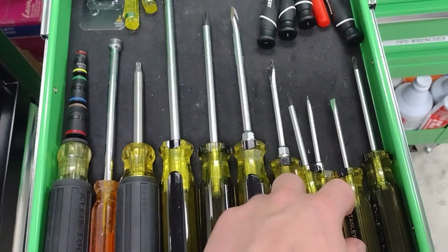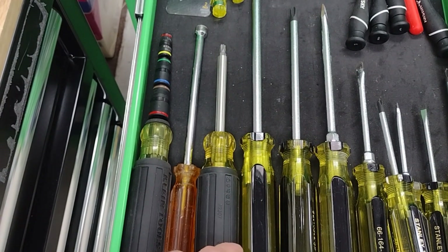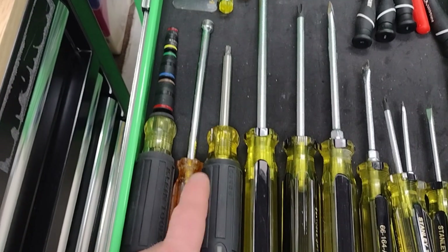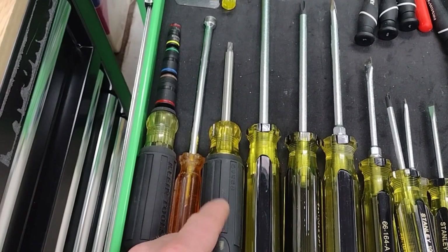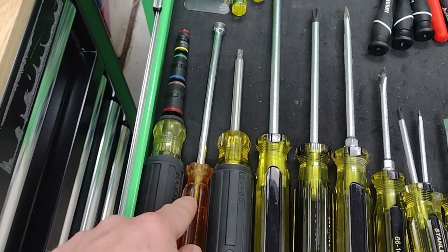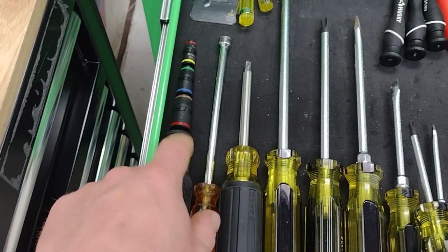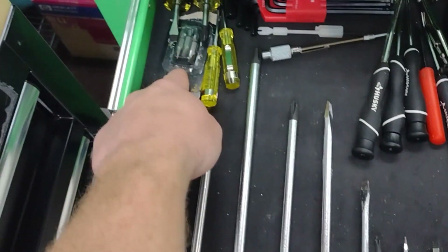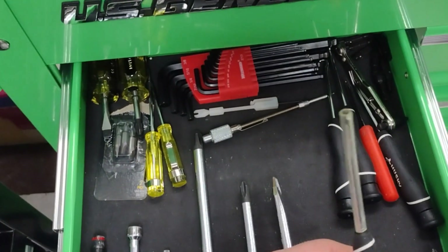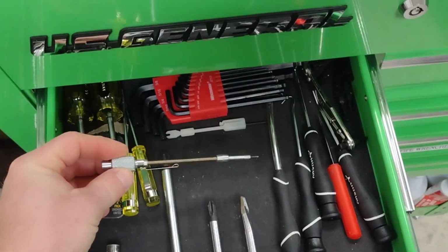Various sized screwdrivers, a tamper-proof bit I use a lot here at the facility to get into paper towel dispensers. Some of the faucets I work on have security bits on the back. A 5/16 nut driver, an extra long one for hard-to-reach spots, this excellent Klein multi nut driver, and a couple of replacement bits for my clients.